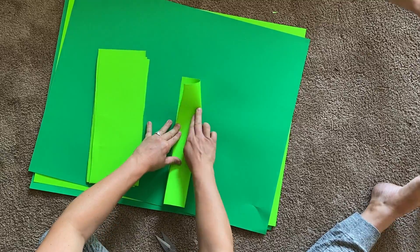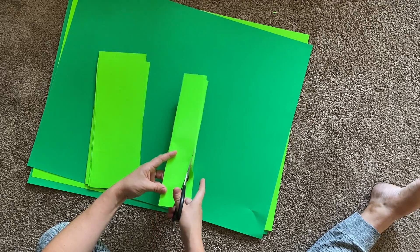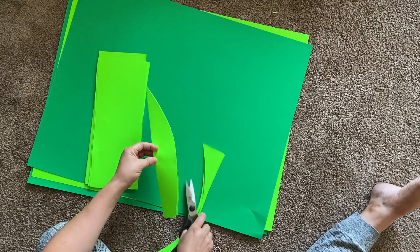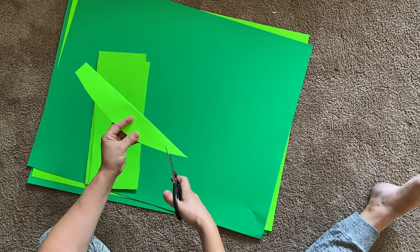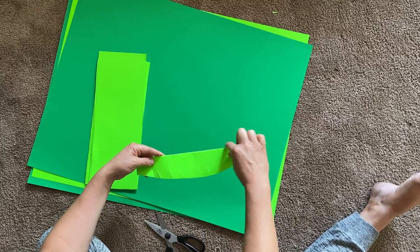Fold one rectangle in half. Cut a curved edge with a point on one end. Cut serrated edges towards the end without the point. Don't cut too close to the folded edge.